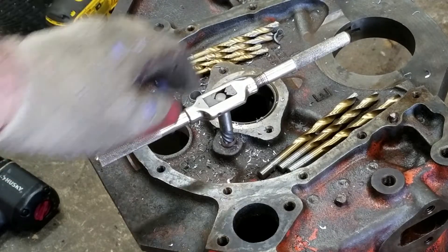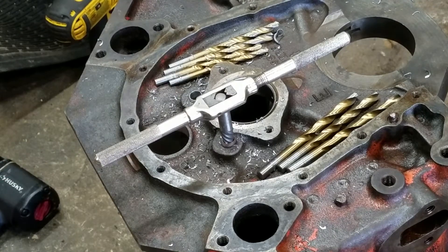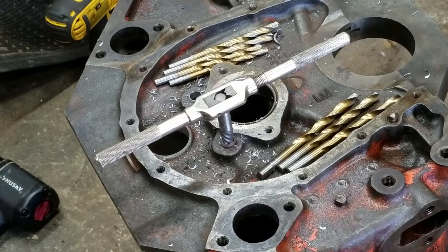Until I got to my largest easy out. If you're going to use an easy out, never use the little ones and just get a little hole going. You want to get it to where you can get your biggest one in there, because it won't snap off. You'll snap off the small ones and then you'll really be screwed. You can add some heat to it, but at this point I've made it so thin.